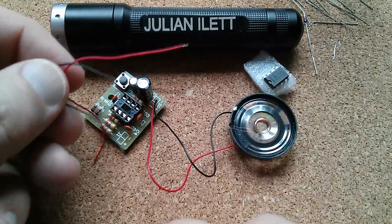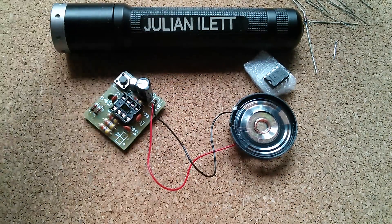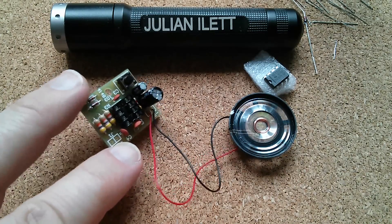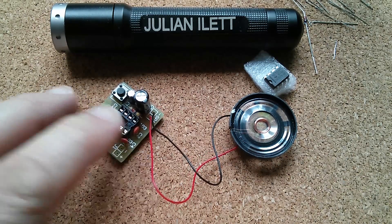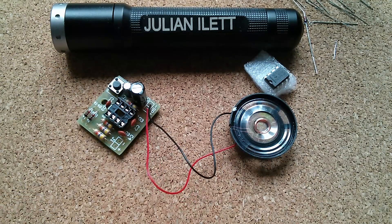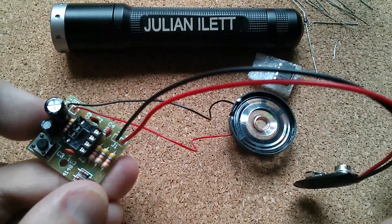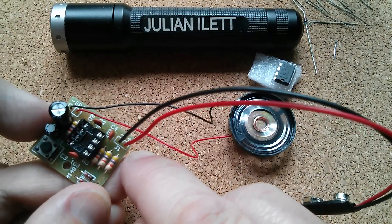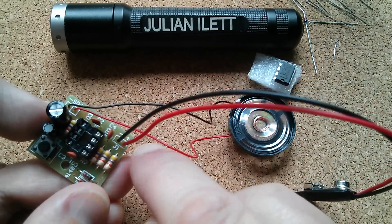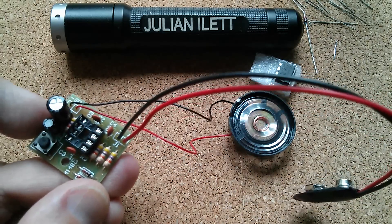Now there are two more wires supplied for presumably power, but they're very thin. I think I'm just going to go and get a PP3 9V battery clip. I'm going to run this off 9V, even though the listing said 6V - the chip's happy up to 15V, so there won't be any problem. The speaker will be entirely happy. Now with the battery connections, I do have to get these the right way around - I'd probably damage the chip if I put them in wrong. So red to positive, black to negative.